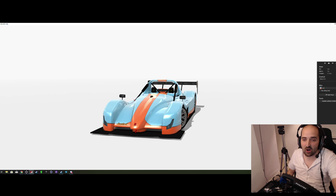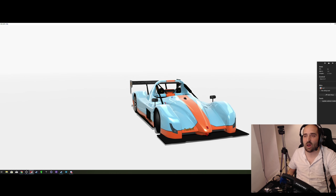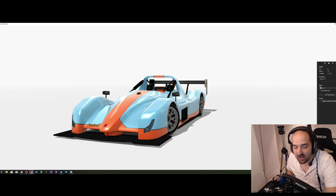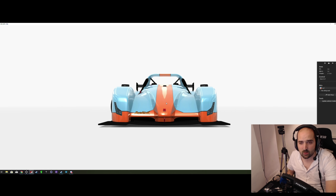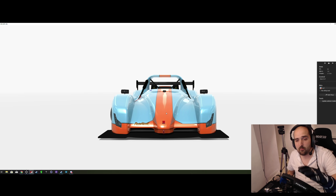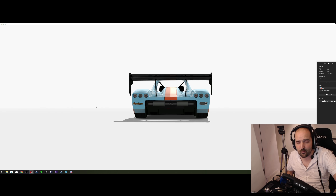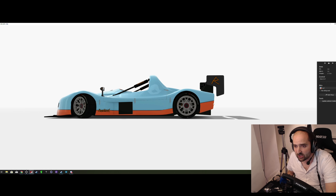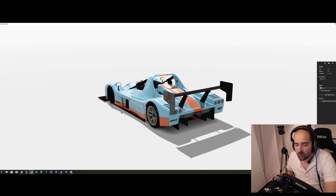First things first guys, look at this - the Radical SR3. I bloody love this vehicle. When you look at it from this angle it does look a little bit like some kind of half-melted iron, but look at it from this angle and it's pure race perfection. And even better, look at it from behind - look at those tight edges and how the back part of it just flattens off, and you've got the giant rear spoiler to keep you to the ground.